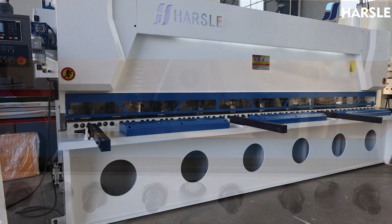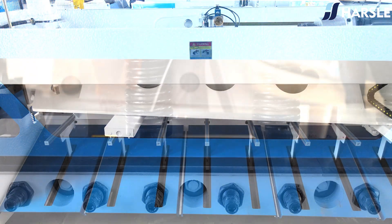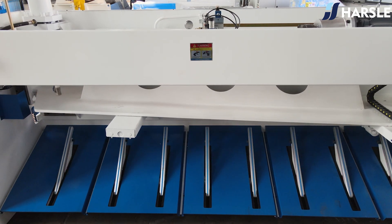The back gauge is fitted with a light curtain safety device to provide personnel protection and machine protection. Its non-contact sensing, fast response times, and adaptability make it effective at preventing accidents and injuries while allowing for improved access and productivity.